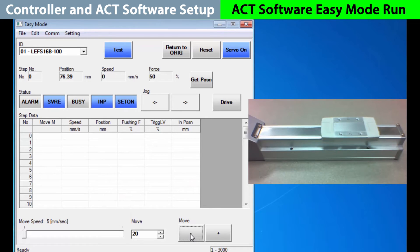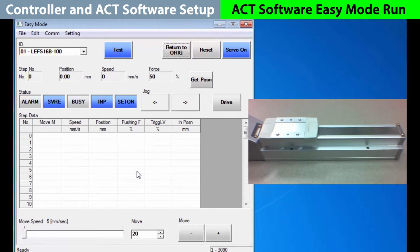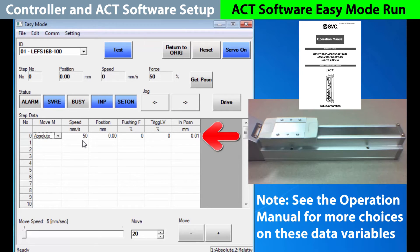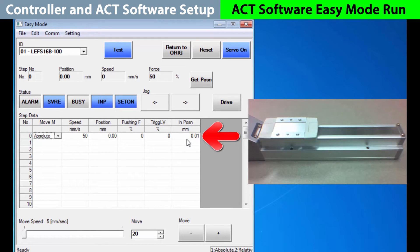Now let's teach the controller positions for a repeatable operation as needed. The first step is to return to origin. Let's set zero as our starting position. We need to choose whether our move will be an absolute or relative movement. An absolute movement will set an exact position on the slide. A relative movement adds or subtracts distance from its current position. We want to choose an absolute move to go to the origin. Once selected, we see our step move defaults filled in. Speed is how fast we go to the position chosen. Pushing force and trigger level work together, but you only need them if you are pushing at the end of the move. In position is simply how close you must be to turn on the in position status. So now with the data ready for move number zero, we will press drive — and it just sits there because it's already in that position.